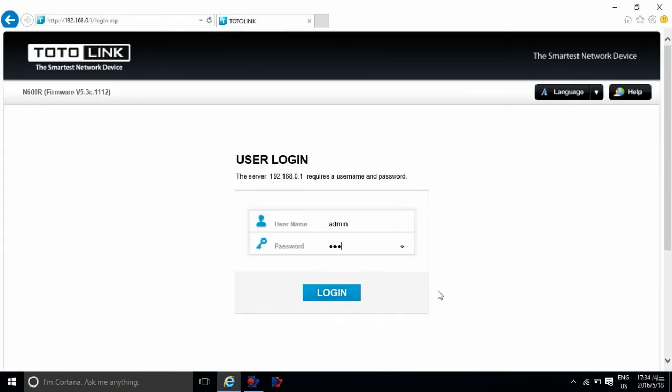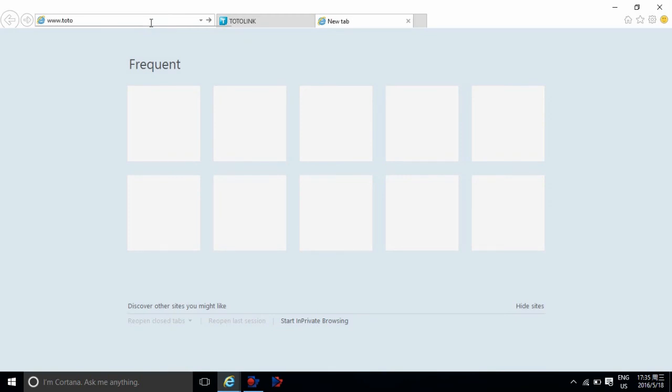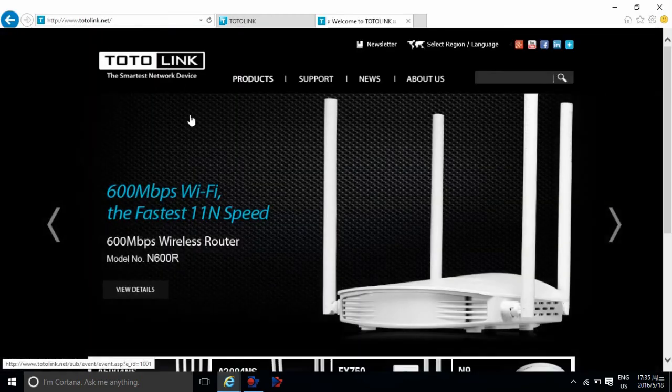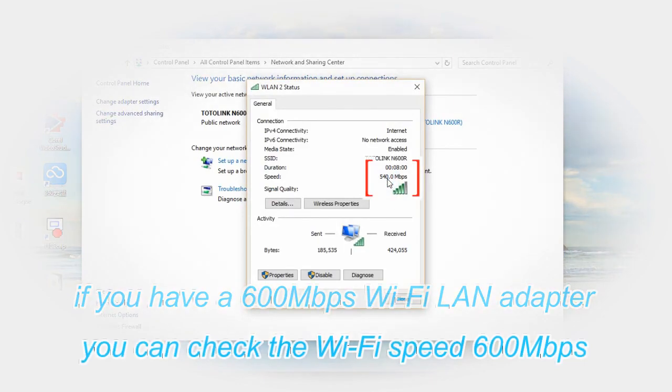Let's go back to the management page and check the internet connection status. Open any website to test the internet. You can enjoy Wi-Fi now.